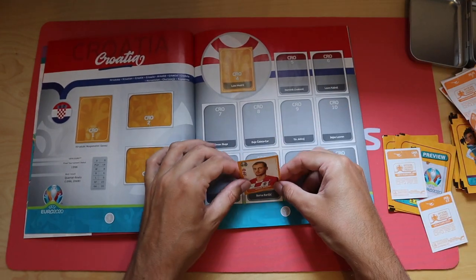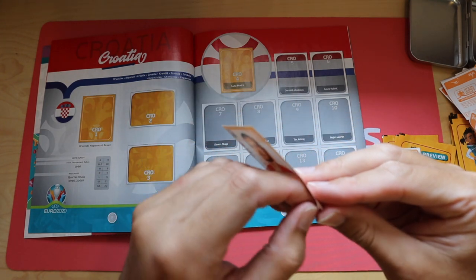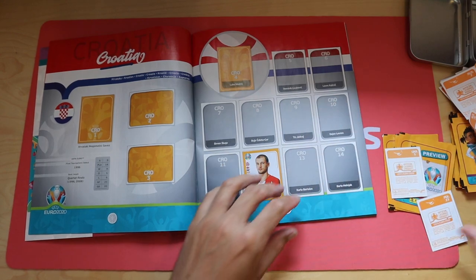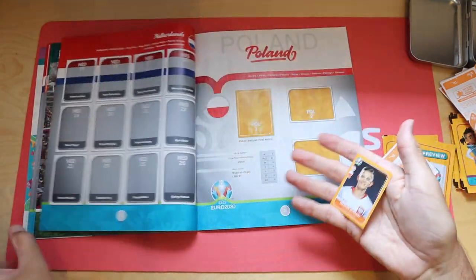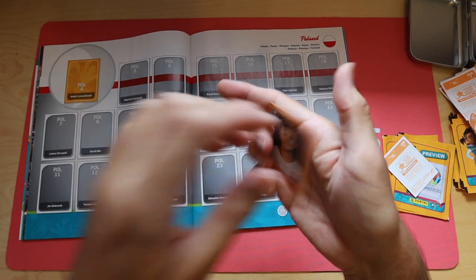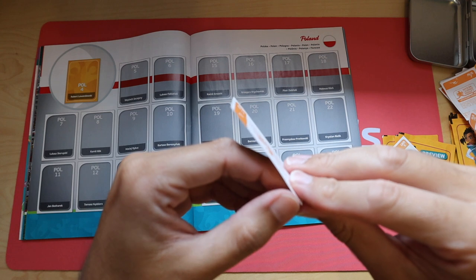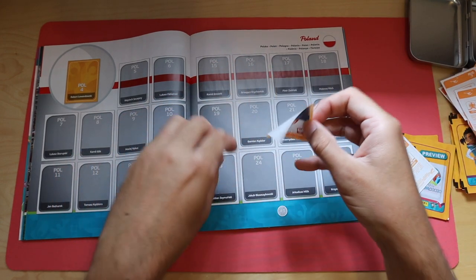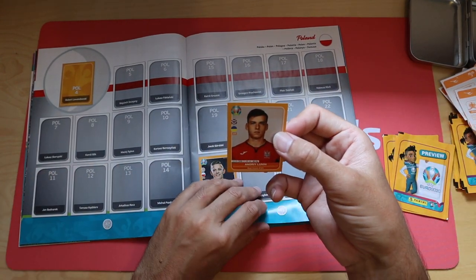Croatia 12 - Barisic of Rangers. Croatia 12, there we go. Now we've got Poland 23, Sebastian Szymanski I think, Dynamo Moscow. Ukraine 5, Andriy Lunin.